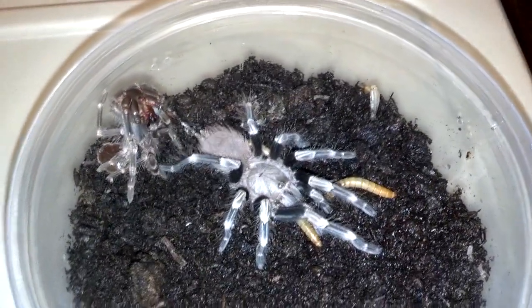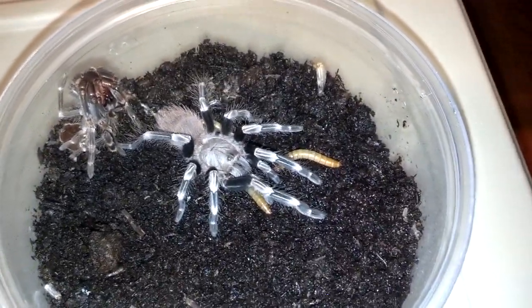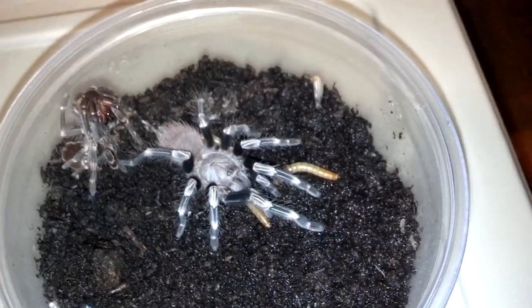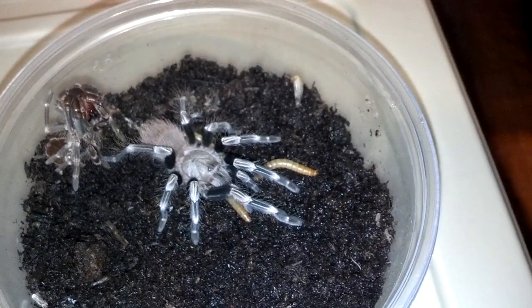Getting a little size to them, not ready for rehousing yet, but I do have a setup already ready for that. It might be another shed or two before it's ready, so I'm gonna leave them alone while they eat.